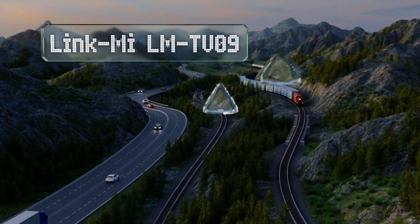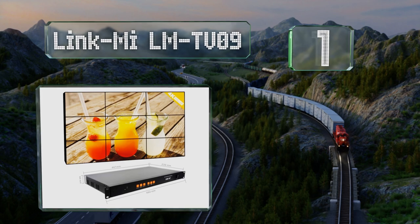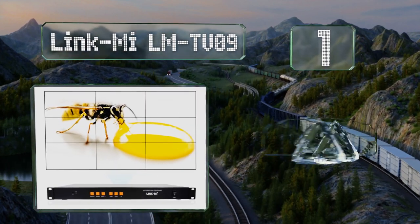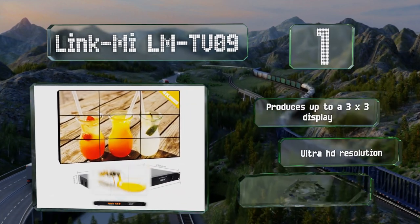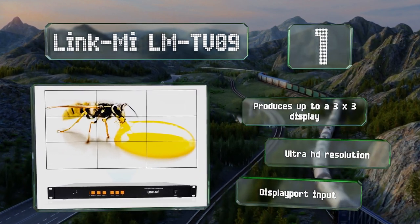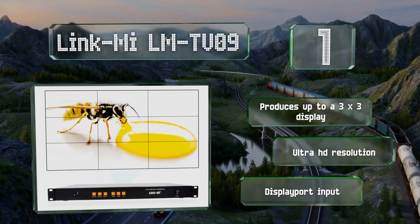Taking the top spot on our list, the Link Me LM TV 89 features a full array of front mounted controls in a high contrast orange color that makes them easy to find in dimly lit areas, allowing you to perform quick adjustments without diving into complicated menus. It produces up to a 3x3 display and boasts an ultra HD resolution and a DisplayPort input.